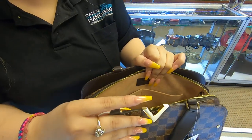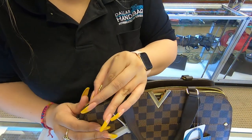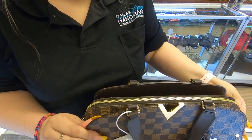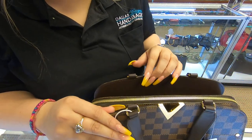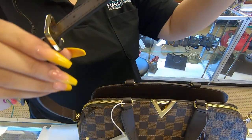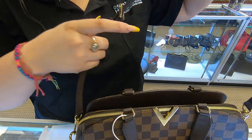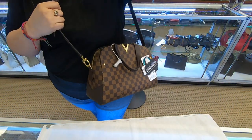This bag can be worn dressed up or casual. It is very structured. You have plenty of compartments. You have the strap that is adjustable — you can remove it and just wear it as a handbag, or you can wear it as a shoulder bag.